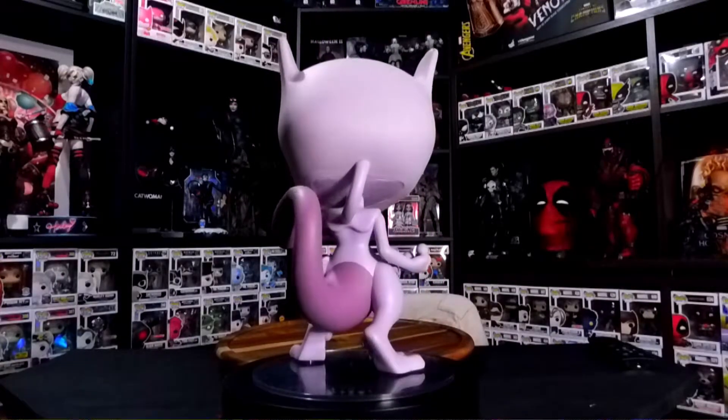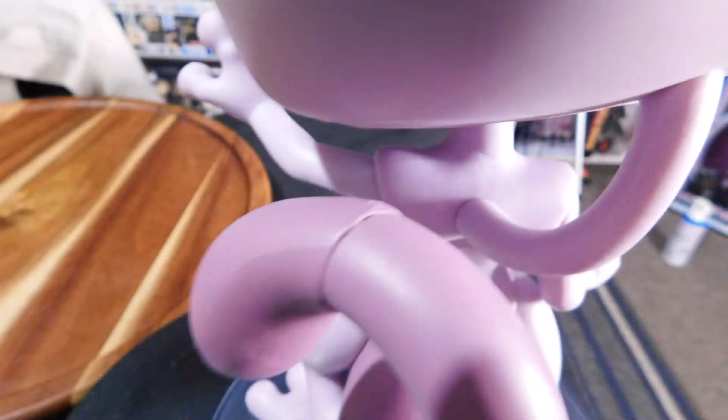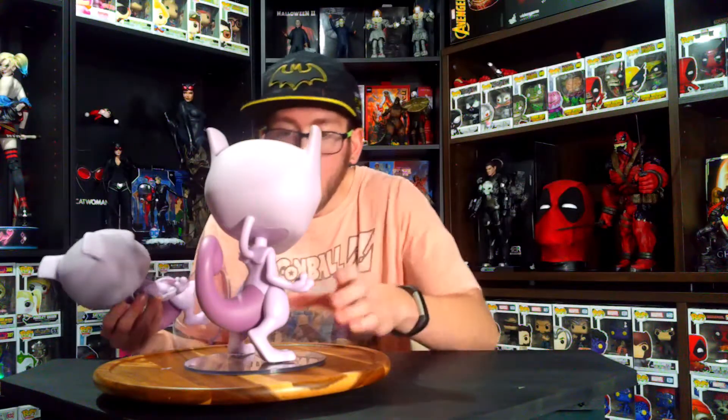Here we have the Mewtwo Pokémon Funko Pop. I can already see some differences in the production quality, especially on the tail on this one — the ridge on his tail is a lot higher, and there are some scratches right here. This other one is not scratched there. It seems to be the one that's in worse condition. One of them is in really nice condition; the other has a few imperfections. I'll probably take some pictures of the differences in production quality and post them in the video.